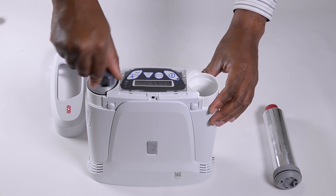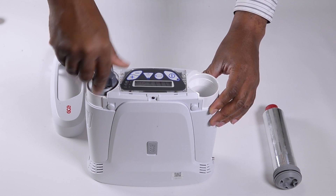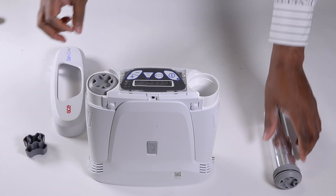Hand tighten the module in a clockwise motion, then use the custom tool to finish installing. Do not over tighten. Repeat the installation process for the second sieve module.